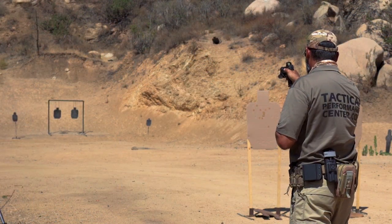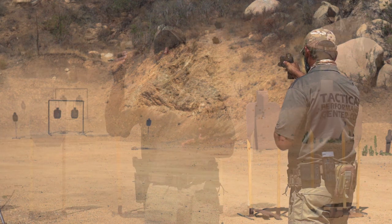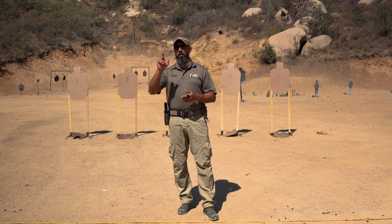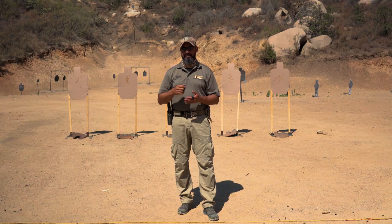First of all, accuracy is all about trigger control — how well you pull that trigger. There are two core principles that we teach at TPC: only the trigger finger moves, and then the direction of the actual press.